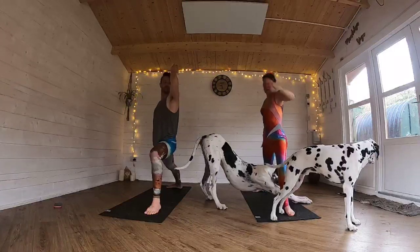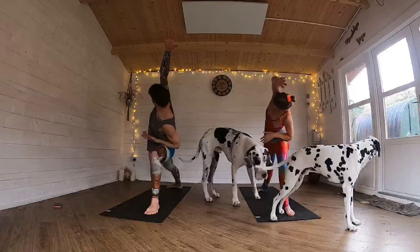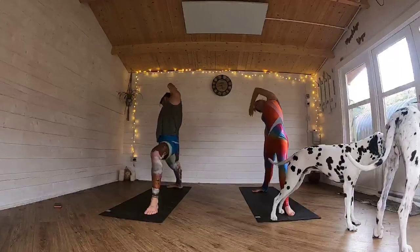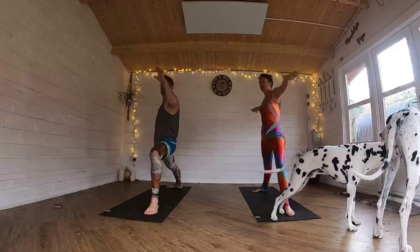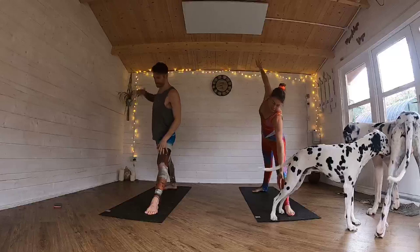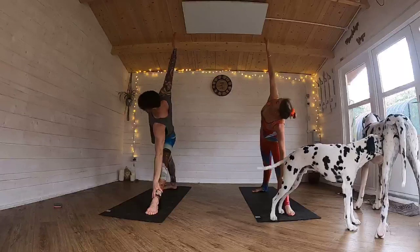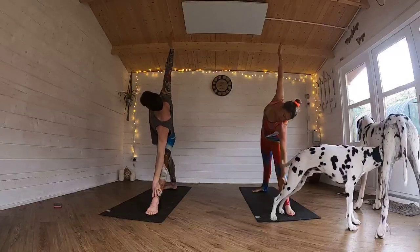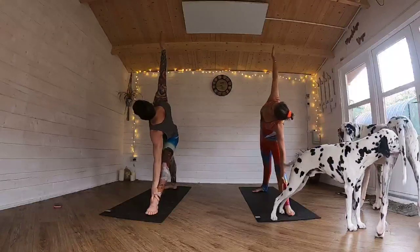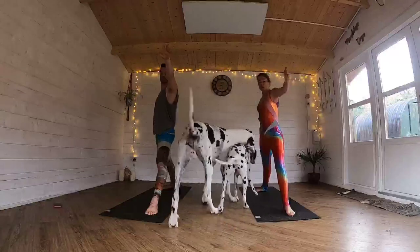And then coming back — either elbow on the knee or hovering it again. Coming back for that reverse. Bringing your arms up to the side, straightening that left leg. And then coming to a triangle — bringing that left hand wherever it wants to be placed on that shin.